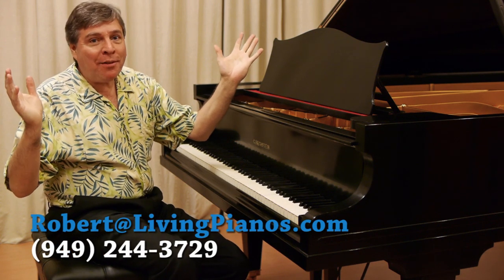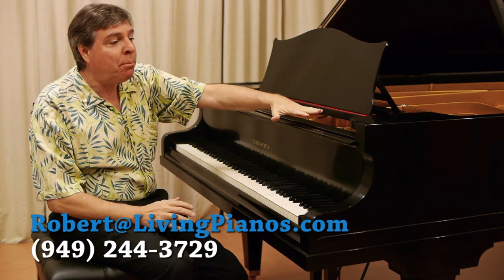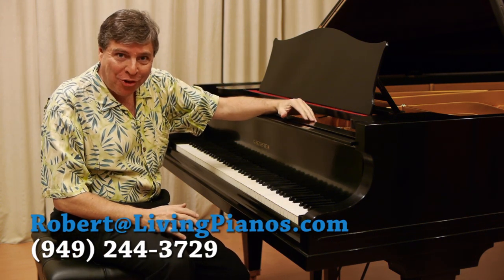Hi, I'm Robert Estrin. This is livingpianos.com with a beautiful Bechstein Semi-Concert Grand.